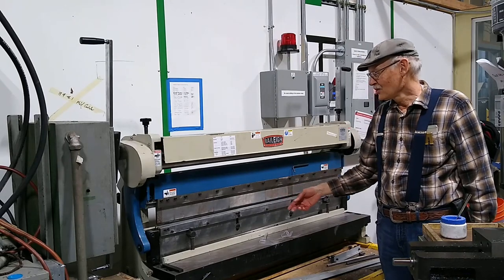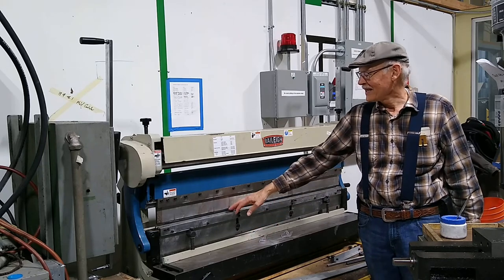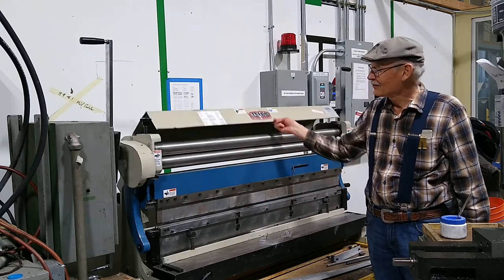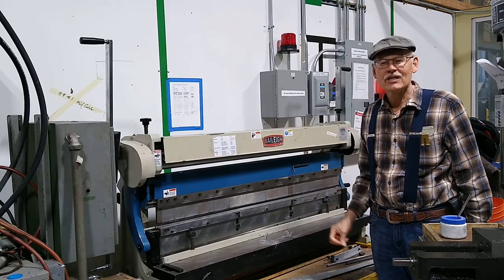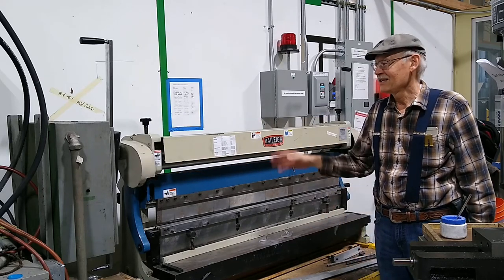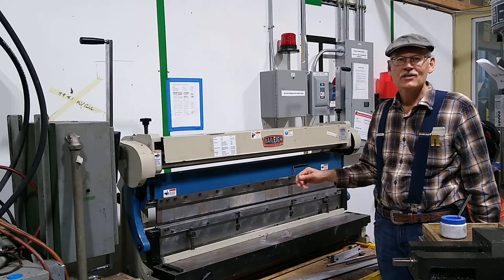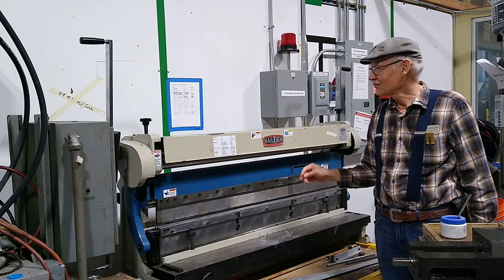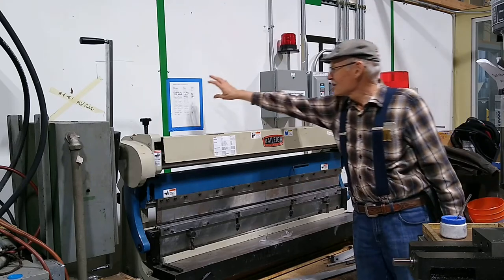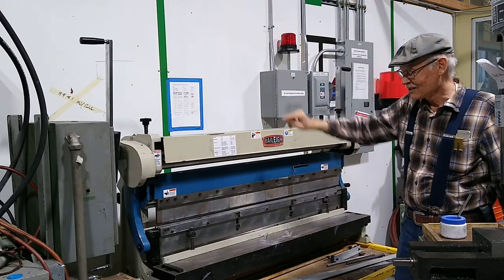This is our bending brake — a very useful wide bending brake. It does shear at the bottom, bending at the top, and the very top part is for rolling. This machine has a separate certification class, so please do not just barge in and use it. Make sure you've completed the certification class so you can safely operate it. The certification list is at the back on the wall — those are the people currently certified.